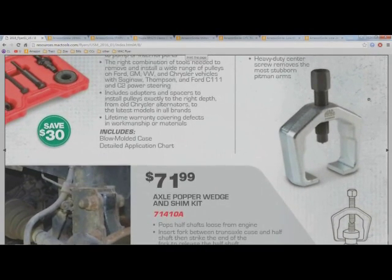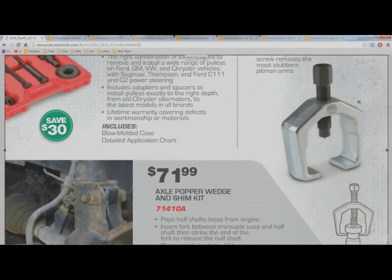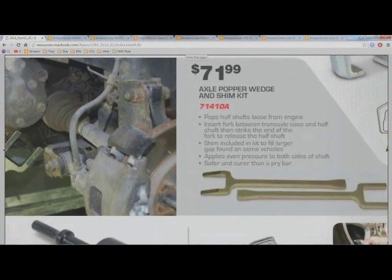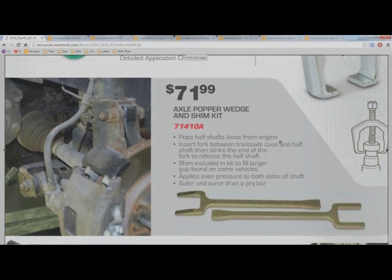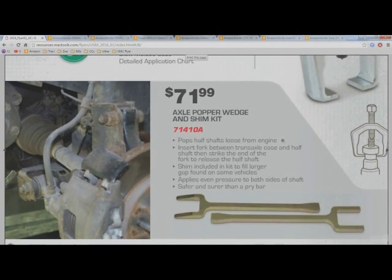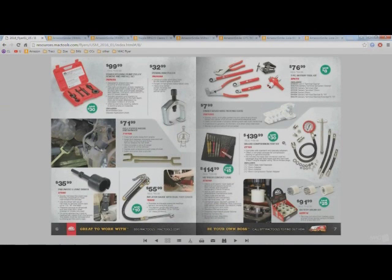This axle popper wedge and shim kit — I don't really understand spending $72 on that when you can just use your pry bar. Enough said.